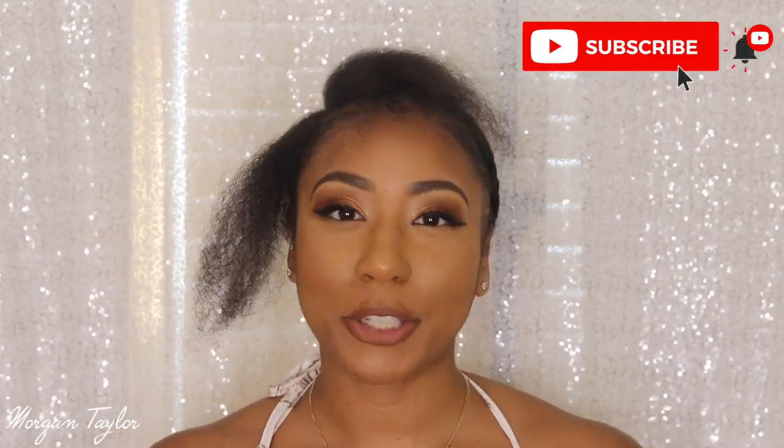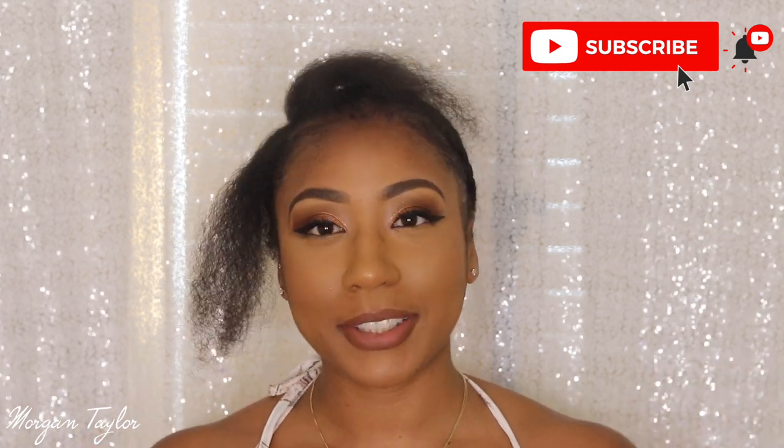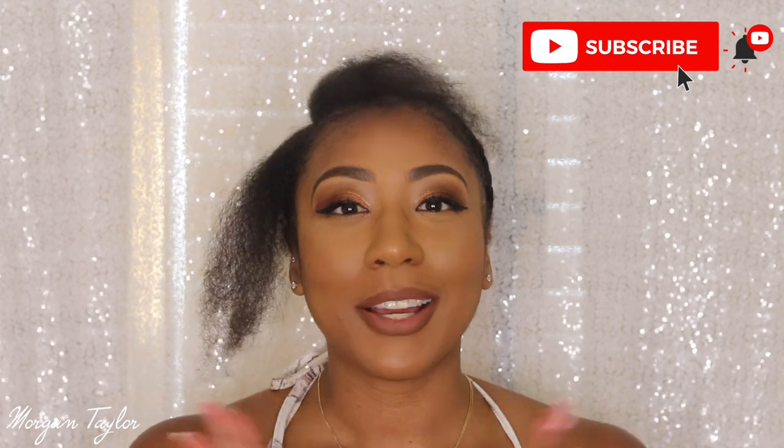Hey guys, it's me Morgan, welcome back to my channel. Make sure you hit that subscribe button and the bell notification so you'll be notified every time I upload a new video. Today's video is sponsored by Nadula Hair, and I love Nadula Hair — hence this is a hair video, that's why I'm looking like this.